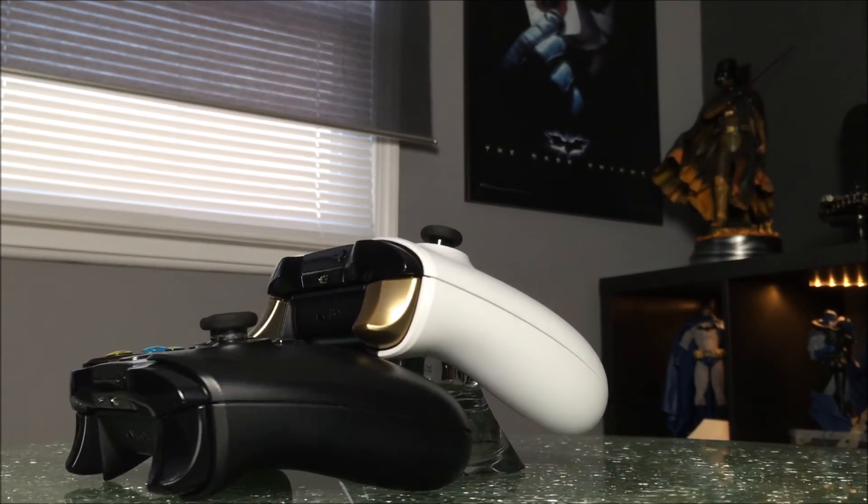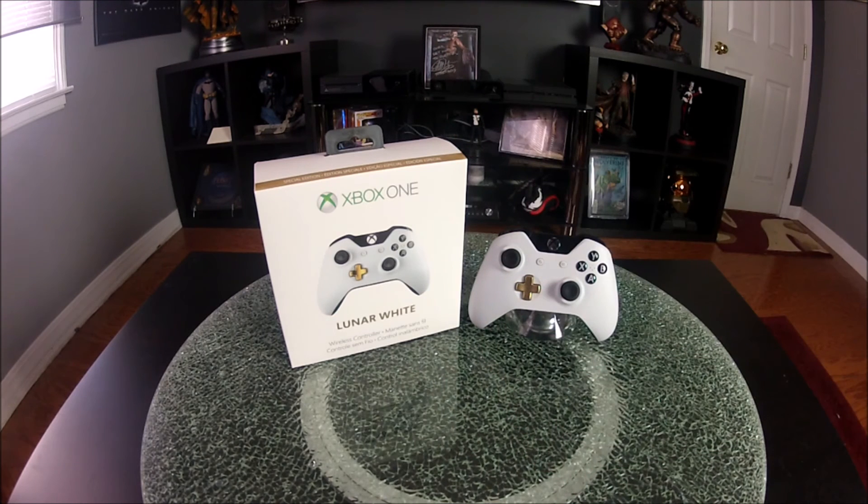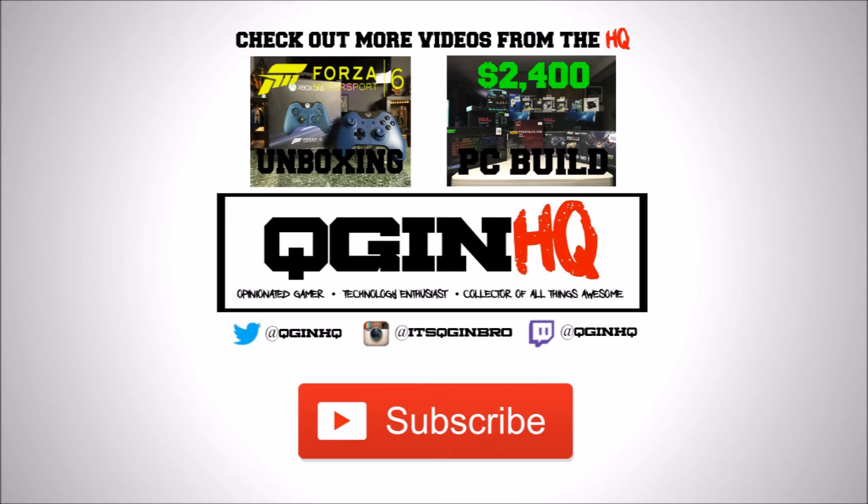But here's a pro tip guys: just wash your hands. I really hope you guys enjoyed this video. If you are picking this controller up or have already picked it up, let me know down in the comments what you think of it. Please give the video a thumbs up, subscribe, and I'll see you on the next one.